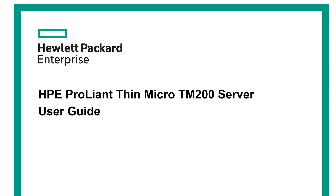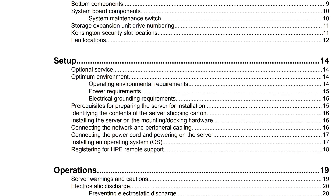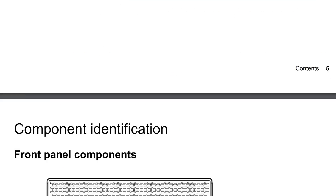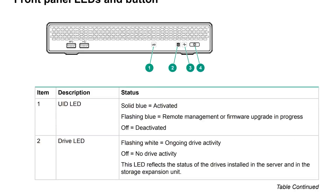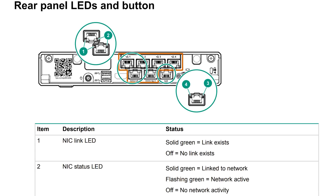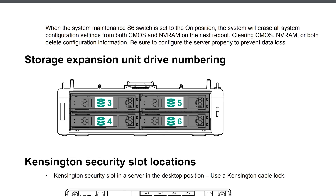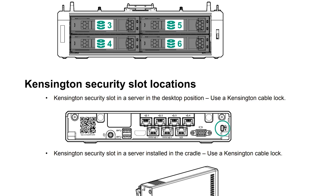There are a couple of regional variations worth mentioning. In Japan, instead of the EC200A there was a TM200A, which was interesting because it had options for not only the Xeon D 1518 but also the Xeon D 1537 — an 8-core part. These may have been Japan-specific models, so if you're located in Japan, that's definitely worth looking for.